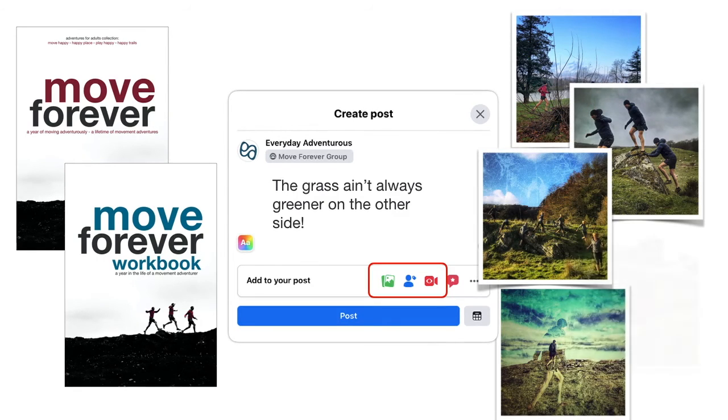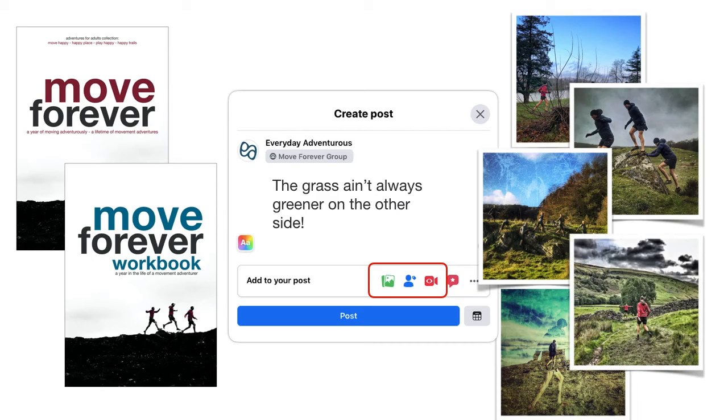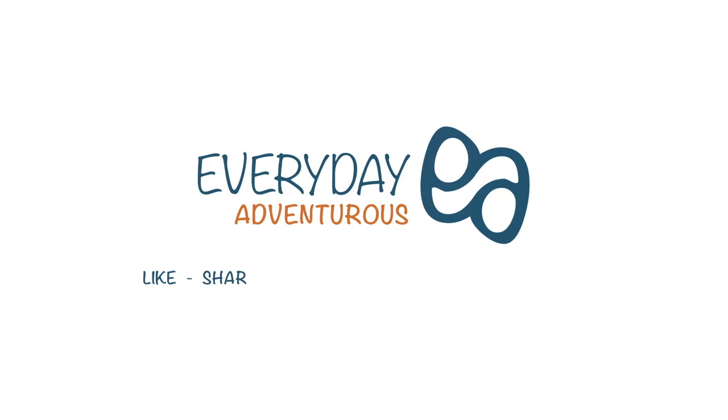Don't forget to share your progress in the group — pictures, videos, lessons, ideas. We love to hear how you're getting on. Please feel free to like this video, share it, or even subscribe so you don't miss future editions. Remember the Move Forever group on Facebook and the resources page on the website. See you next week.